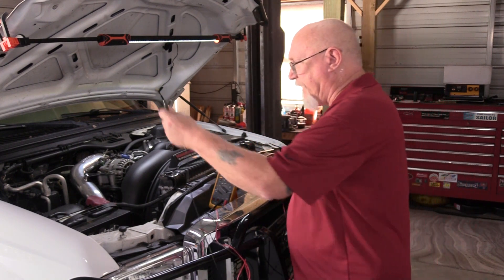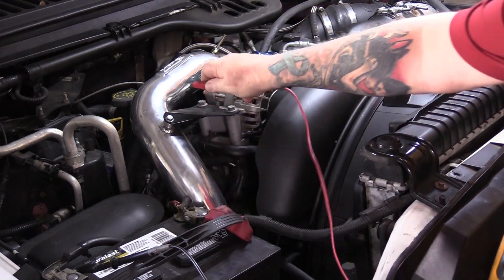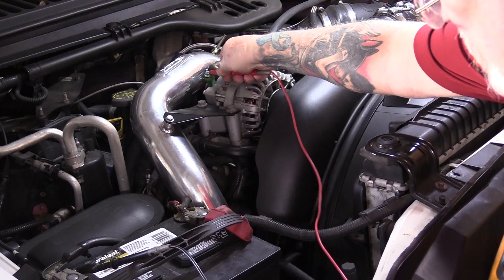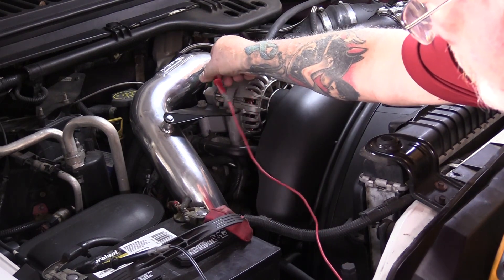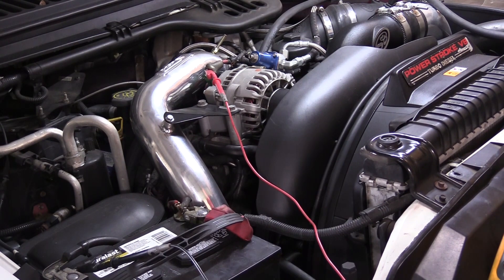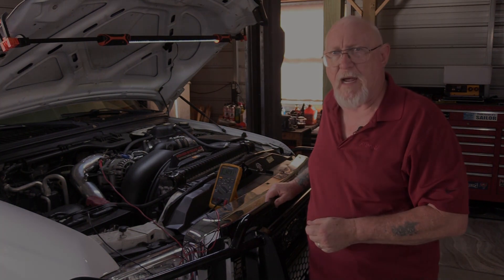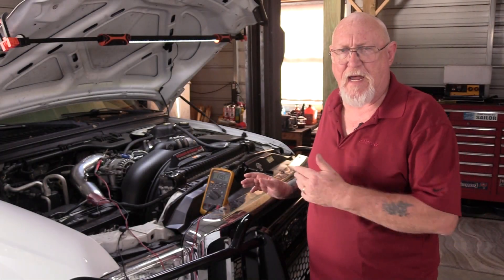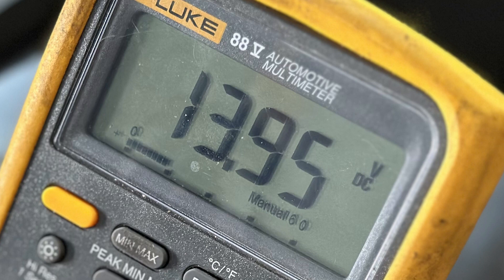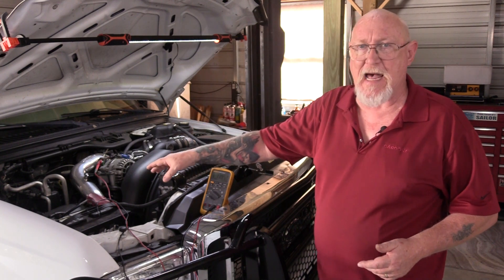Now let's see whether the alternator is actually putting anything out. We'll do that by putting our reference lead at zero potential — the negative battery post — and then taking the measurement lead to the B-plus terminal on the alternator. Starting the vehicle, the meter reading with the engine running shows 13.95 volts. So the alternator is putting voltage out, but it's not getting to the battery — meaning there must be excessive resistance between those two points.